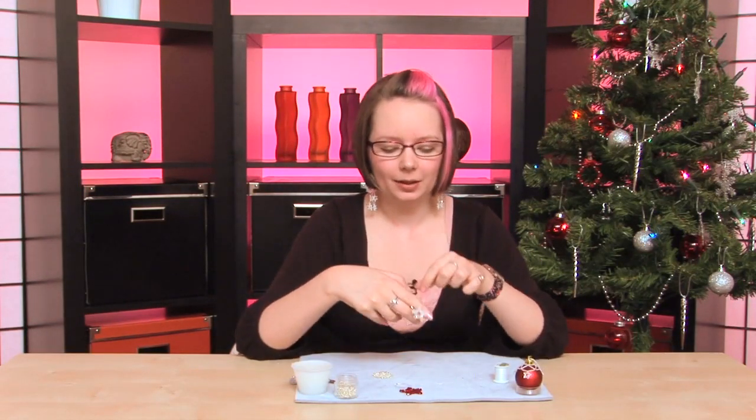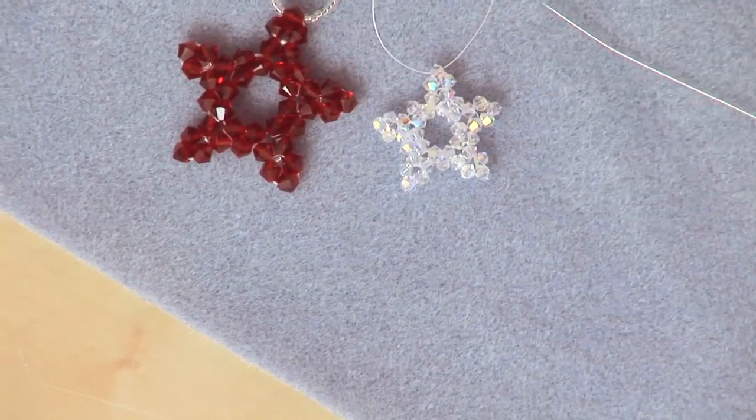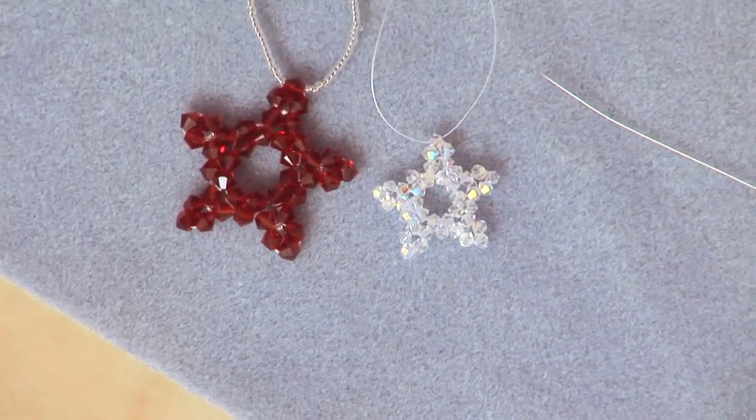These little Christmas stars are created using herringbone stitch and they can be created using crystals or seed beads. They're perfect for hanging on your tree this year.